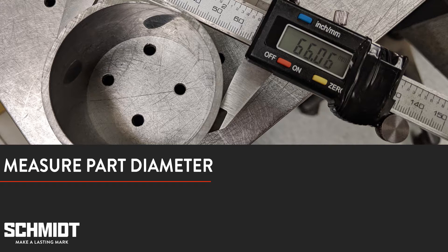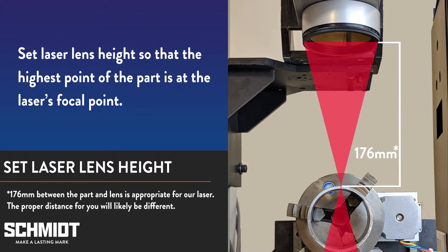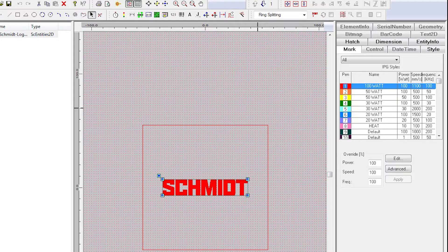Now that we have that, we can attach it to the rotary. When you do this, you want to check for two things. First, make sure that the part is on the rotary as tightly as possible — you don't want the part to slip or fall as the rotary turns. Second, make sure the piece is perpendicular to the laser lens. If it isn't, your mark won't be straight. Next, we need to adjust the laser lens height so that the surface is at the focal point. Because we've used this laser many times, we know the focal point distance is 176 millimeters.